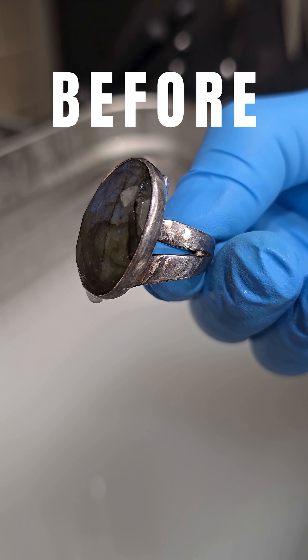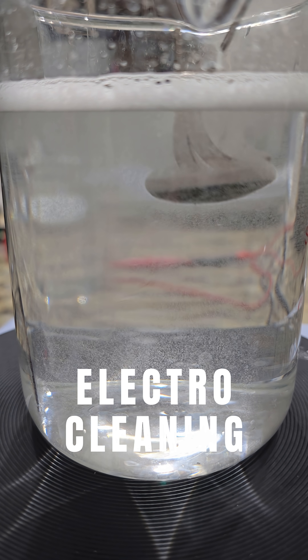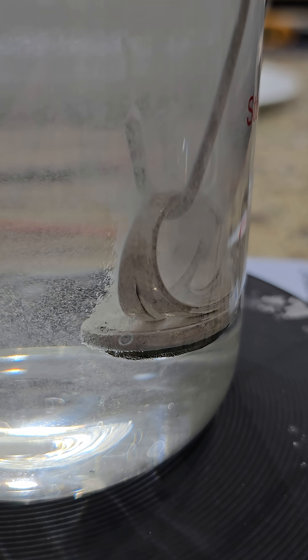I tried electroplating nickel onto a thrift store ring. I degreased it and we did some sanding and buffing first to make the ring nice and smooth.